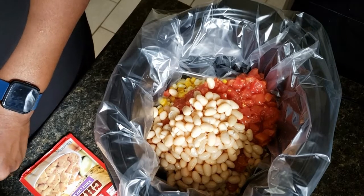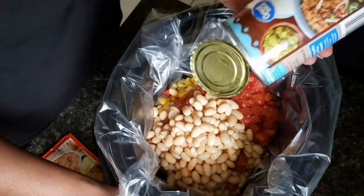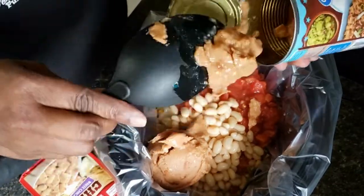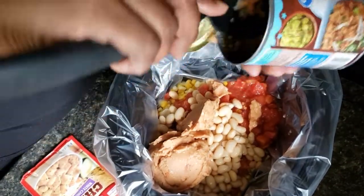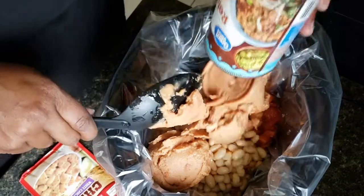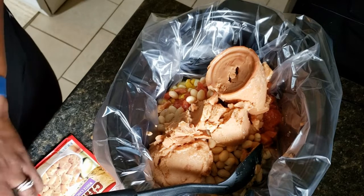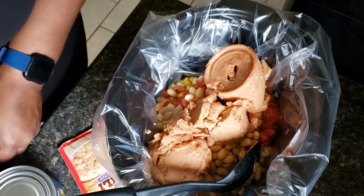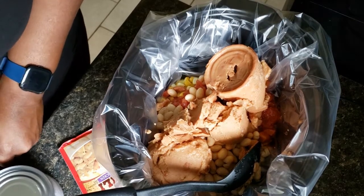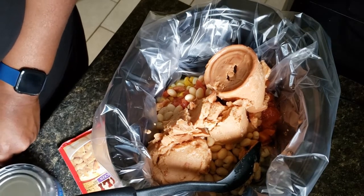I'm not going to drain them, I'm just going to add it all in there. Now I'm going to add in my refried beans. I add this to kind of thicken up my chili, so it's actually optional if you want to add the refried beans or not. It's just something I add to mine to kind of thicken it up, make it a little more hearty. It comes out a little more soupy sometimes without it, so that's just a trick that I've learned.